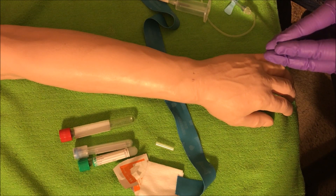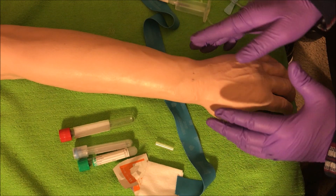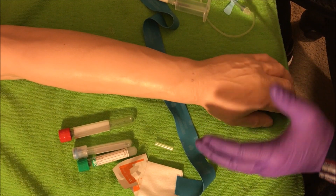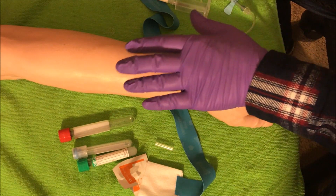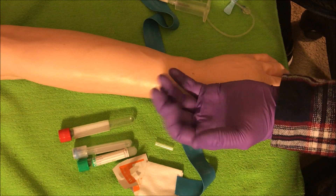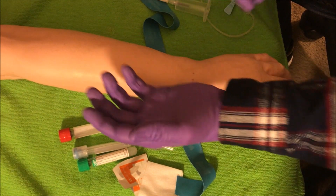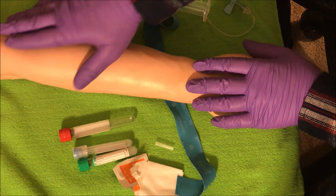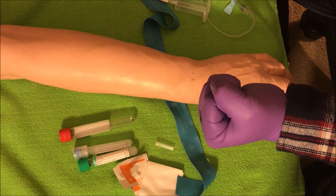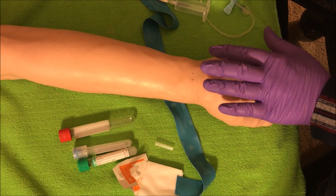Welcome back to Phlebotomy Solutions. I want to make a comment I didn't make in my last video on the straight needle draw. Patients used to pump their fists, thinking it would help get their veins up — either at the break of the elbow where the three veins are. But there's no more pumping of the fist. Do not allow your patient to pump their fist.